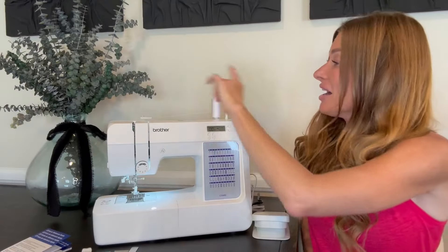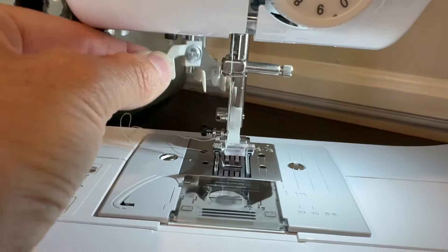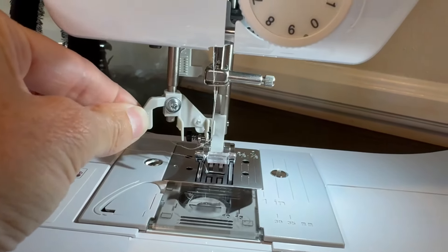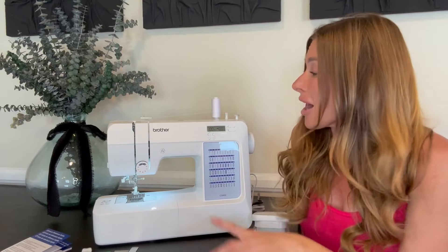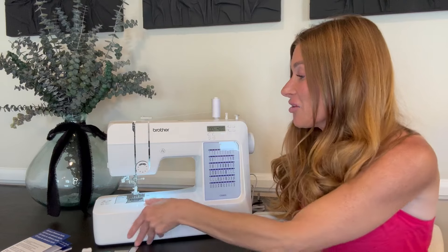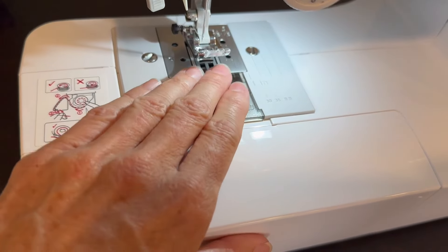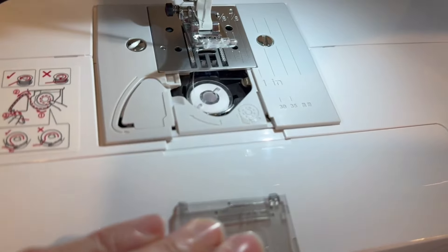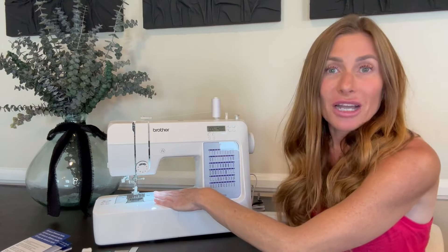In the process you do have an automatic needle threader, which I thought was kind of cool. There's a little bit of a learning curve on figuring out how to use that, but give it a minute and once you've got it, it's super easy. The bobbin is very easy to load — it's a drop-in bobbin so you just put it in there and that keeps it in place. There is a large needle arm workspace here so it allows you to work on bigger projects.